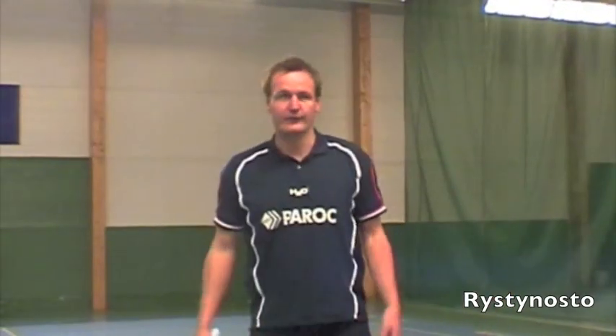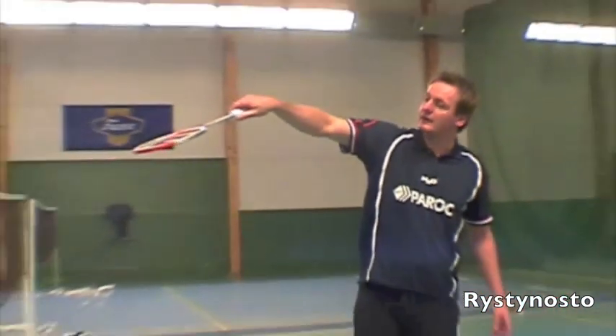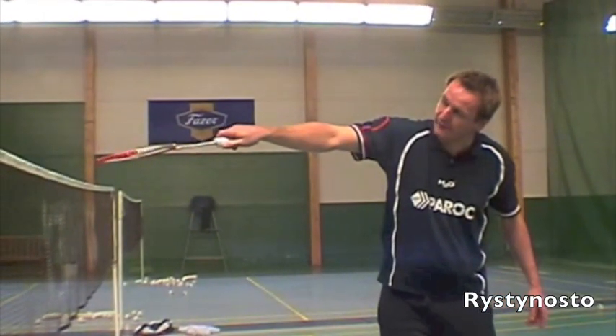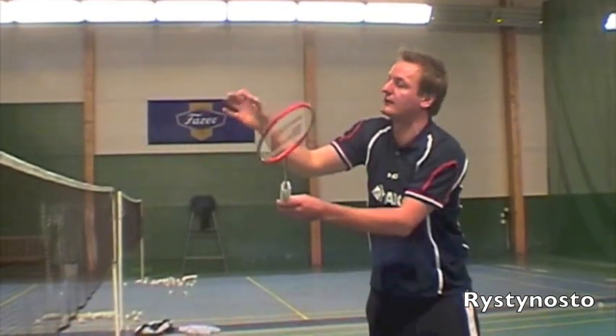Now of course we have to do the lift as well, as we did on the other side. Again here, we come up like this, and then from here we go in under, and just before the shuttle hits our racket, we lift the wrist, and then we pull with both fingers here — like that.